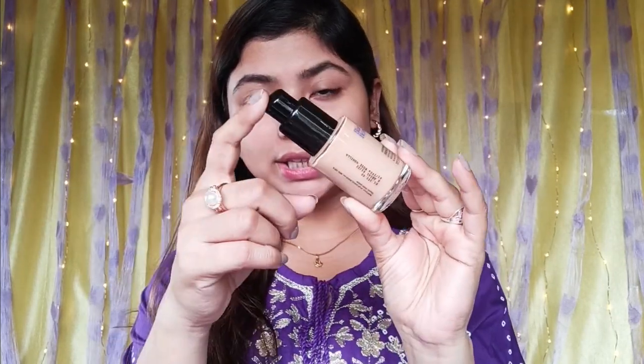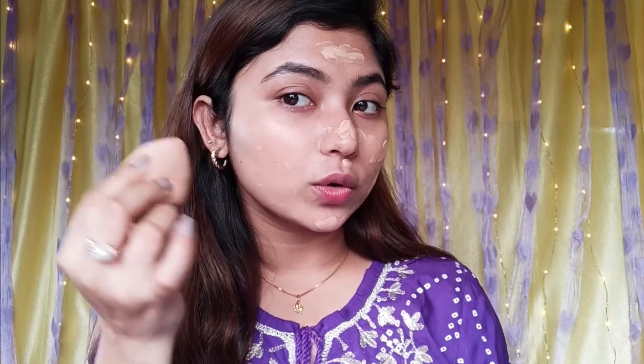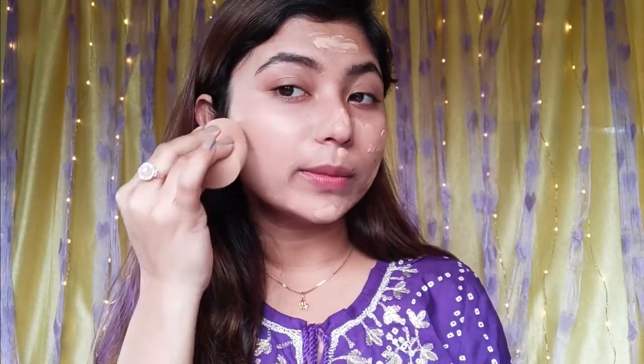It gives a glowy, dewy finish. The packaging is a glass bottle with a pump applicator. Texture-wise, it is very thick. Blending may be a little tricky. It has a light blue smell. The skin spreads easily — it's a soft, super blendable foundation. First impression: it gives a dewy, glowy, hydrating finish. It may look a little dark in some spots but I like this.